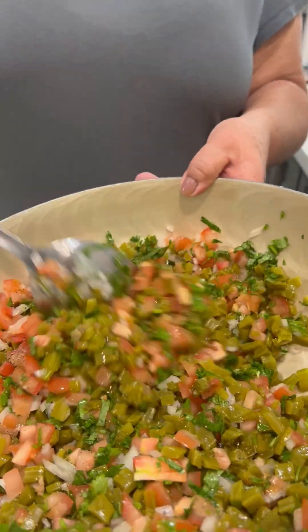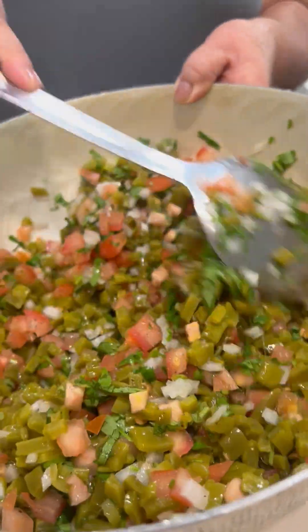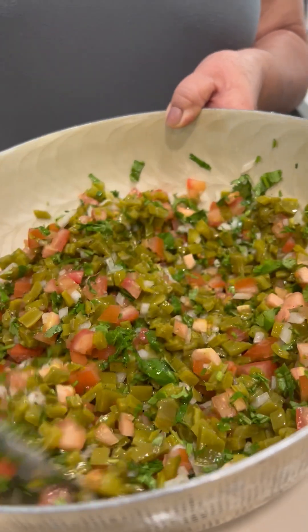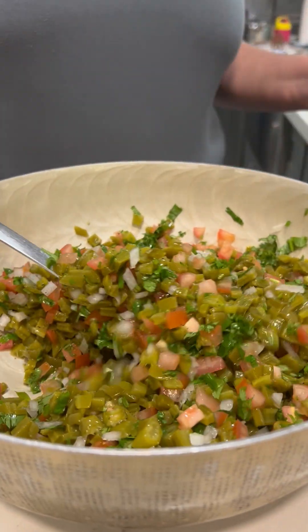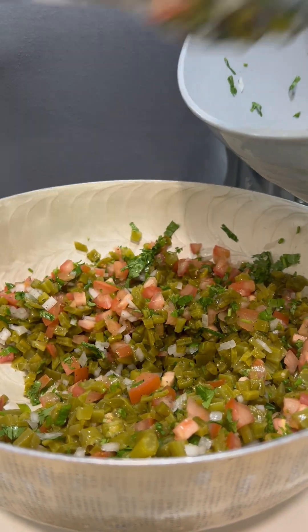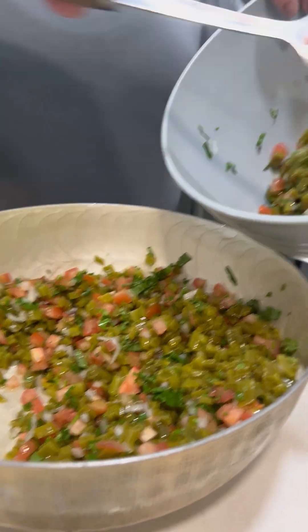This is the cactus mixed with onions, cilantro, and tomato with a little bit of black pepper and some salt. And put this — but put the spicy.